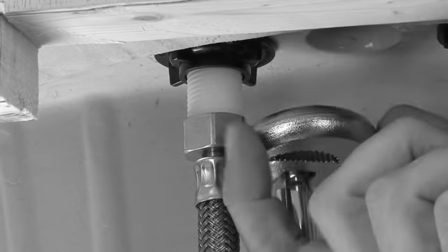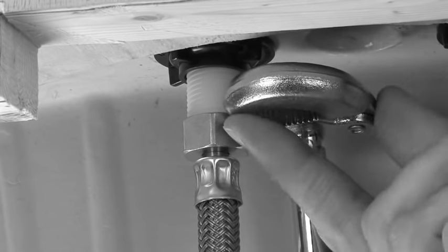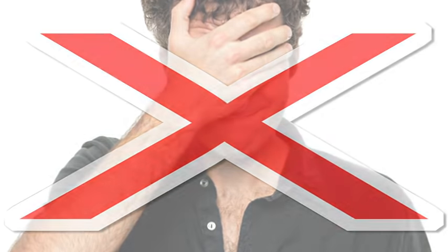Replacing your bathroom faucet can be frustrating when your conventional basin wrench breaks the tabs off those hard-to-reach plastic lock nuts. This is when a hammer and chisel are needed to cut the nut loose, and a 30-minute job turns into 3 hours. If only there were a tool available to avoid this situation altogether.